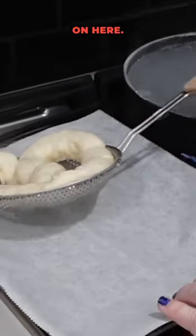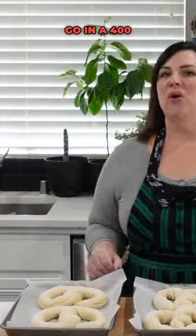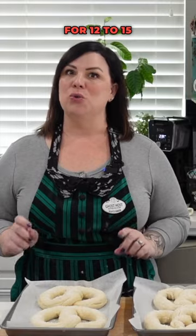We're gonna put them on here, gonna get my salt. Go in a 400 oven for 12 to 15 minutes. Okay, it's been 15 minutes — they are done.